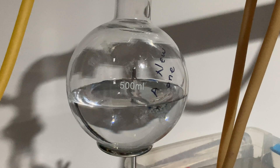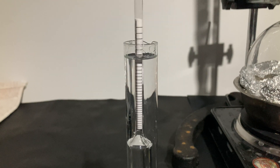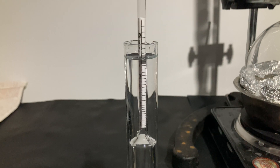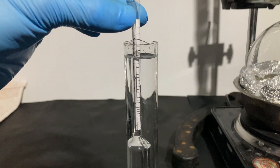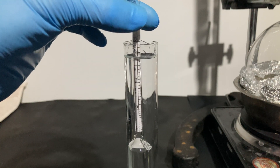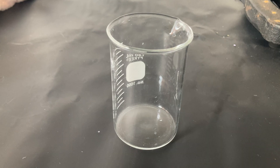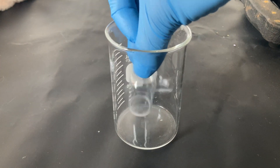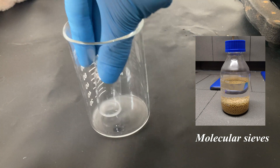An azeotrope is a mixture of two or more components that show the same concentration in both the liquid and vapor phases, meaning they cannot be separated even by fractional distillation. Water and ethanol form an azeotrope at 96% by volume of ethanol, due to the molecular interactions between them. The azeotrope actually boils at a lower temperature than pure ethanol. So how do we obtain pure ethanol? There are several ways to break the azeotrope: we could distill the mixture under vacuum, add a solvent like toluene, or more easily, use molecular sieves that selectively trap water molecules, drying the ethanol.